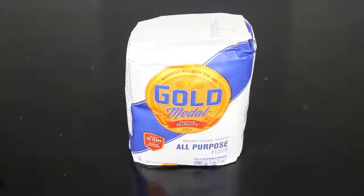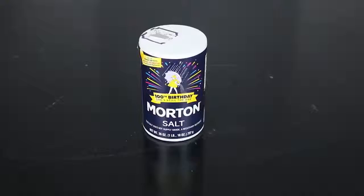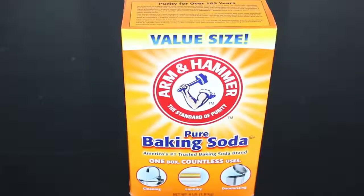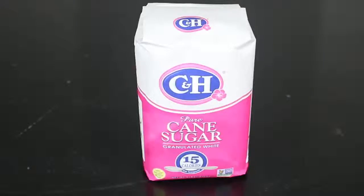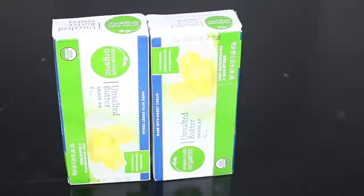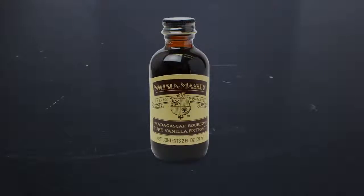To make this giant chocolate chip cookie, I'm gonna be using six and three-fourths cups of flour, three bags of chocolate chips, three teaspoons of salt, three teaspoons of baking soda, two and a fourth cups of brown sugar, two and a fourth cups of granulated sugar, three cups of butter, three teaspoons of vanilla extract, and six eggs. That is a lot of ingredients — basically what would make three batches of cookies.